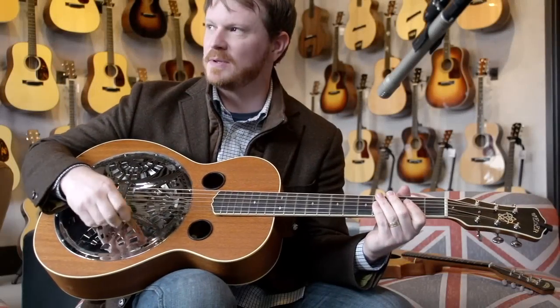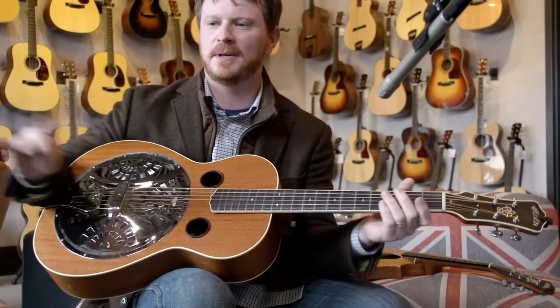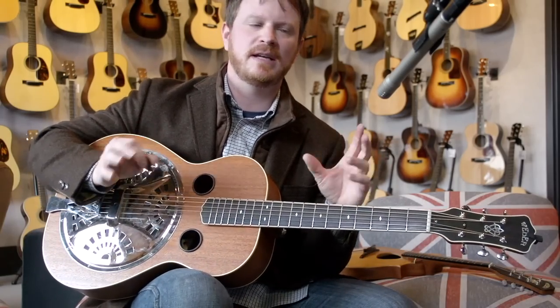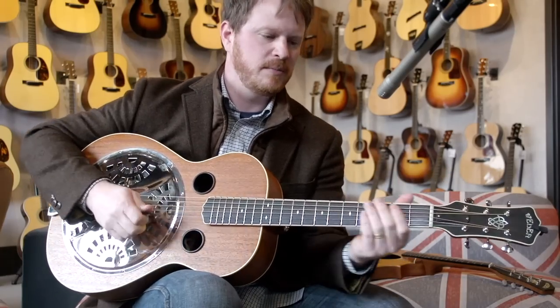I love playing this one too. Sometimes I'll do some radio events with an artist, and there'll be another guitar player playing a regular six string. If I take this, it's got just enough of a different type sound, even plugged in, where it's not a conflict and I can still play it.